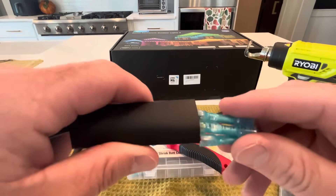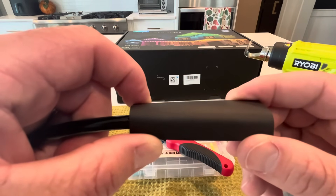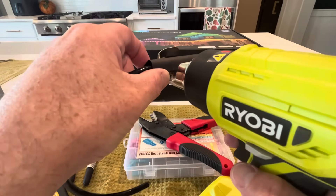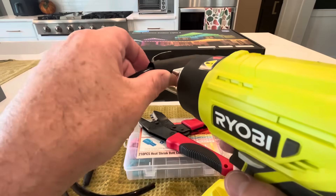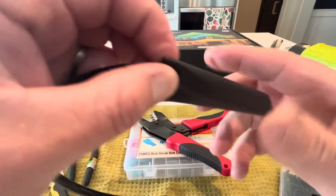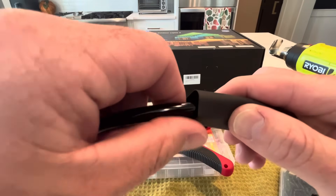Once you've crimped all that down and made the connections, slide your heat shrink that you already slid on one side evenly over each wire. Try to put the butt splices in the middle, then take your heat gun and just go back and forth slowly on it. Twist around a little bit to get good coverage and keep going until you see both sides get real tight up against the wire jacket — that way it'll create a weatherproof seal.